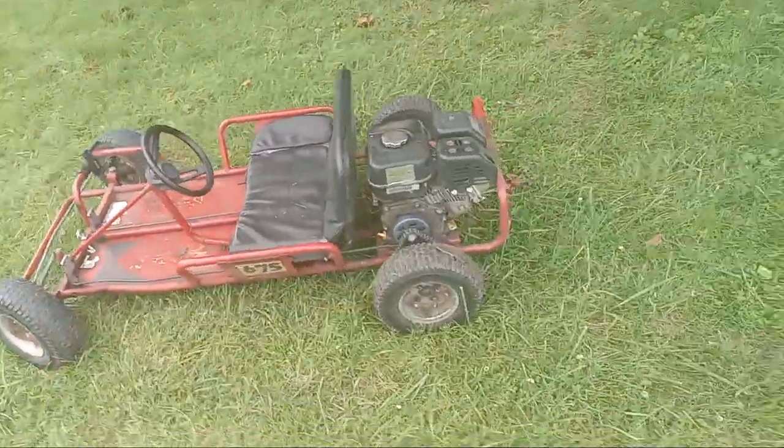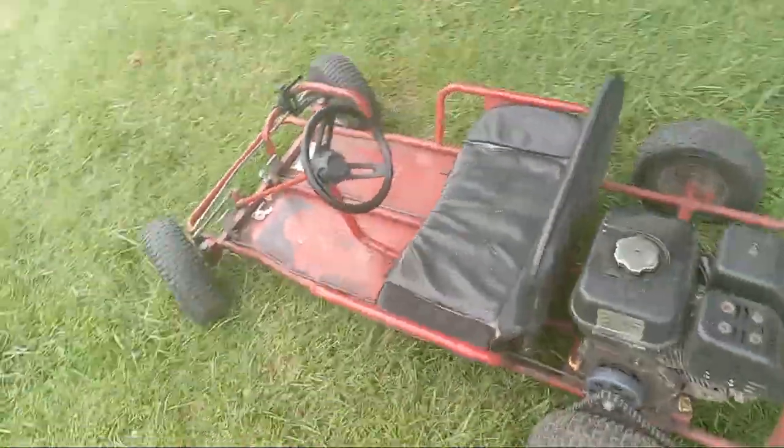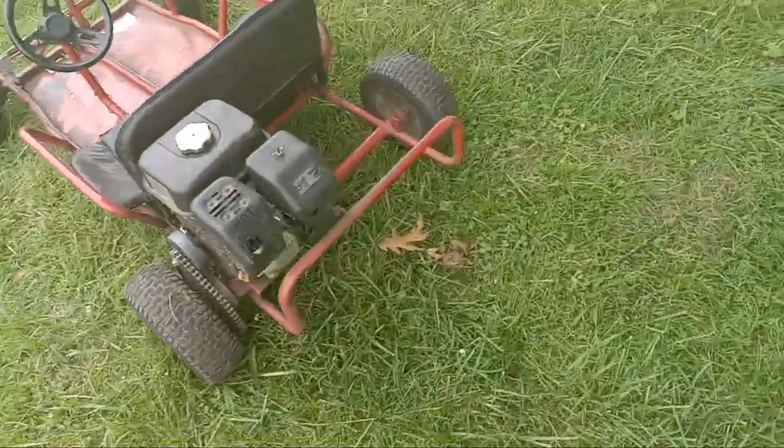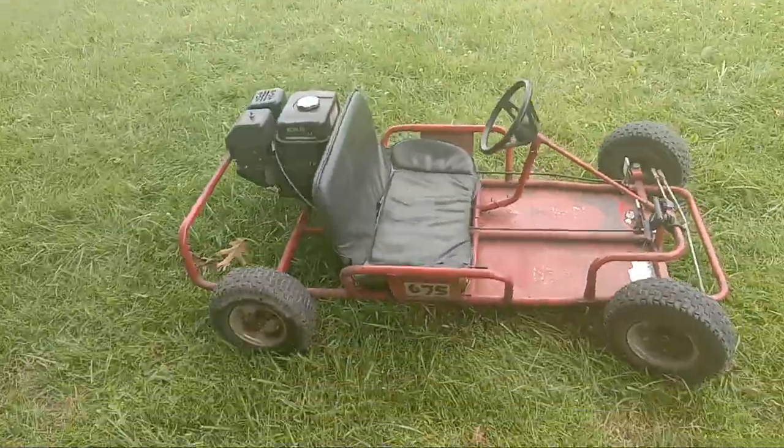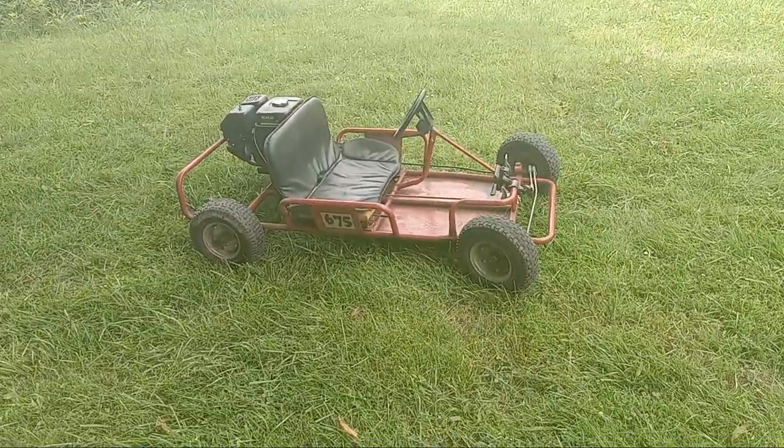It's a pretty fun little go-kart. I'll see you guys soon.